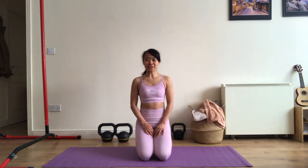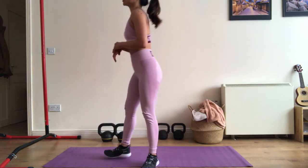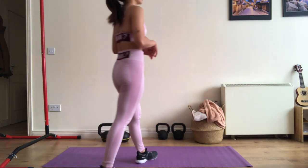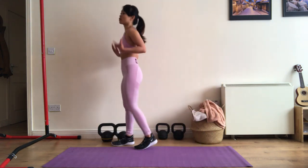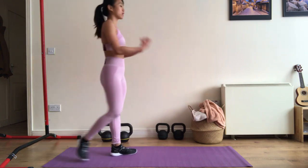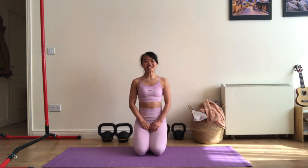That is the first circuit and you have to do this circuit three times. In between each circuit you have to rest for one minute. During your rest period you can choose to just walk around to keep your blood flow going and also your muscles warmed up. But avoid using your phone or browsing because you might forget that you are working out. There is a part two of this circuit training and I am going to upload it soon. Until next time, bye!